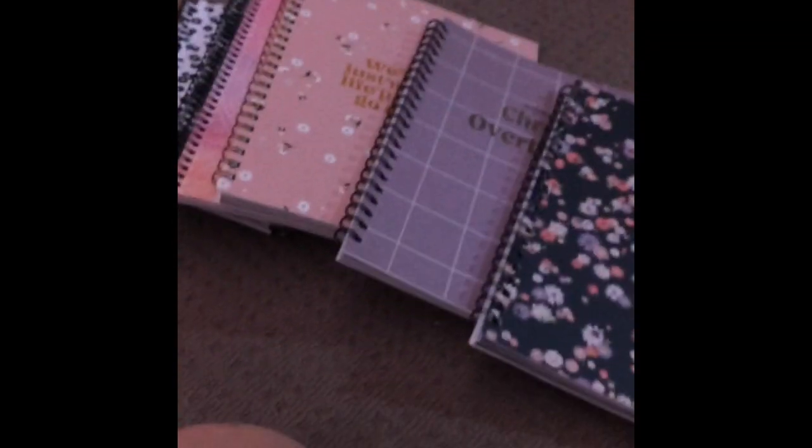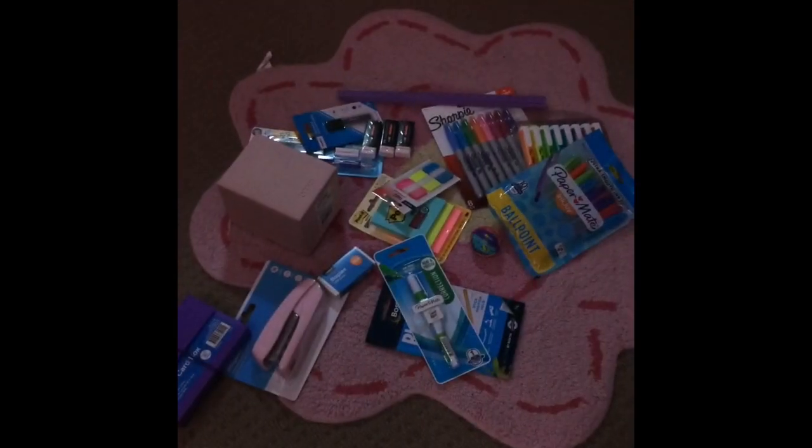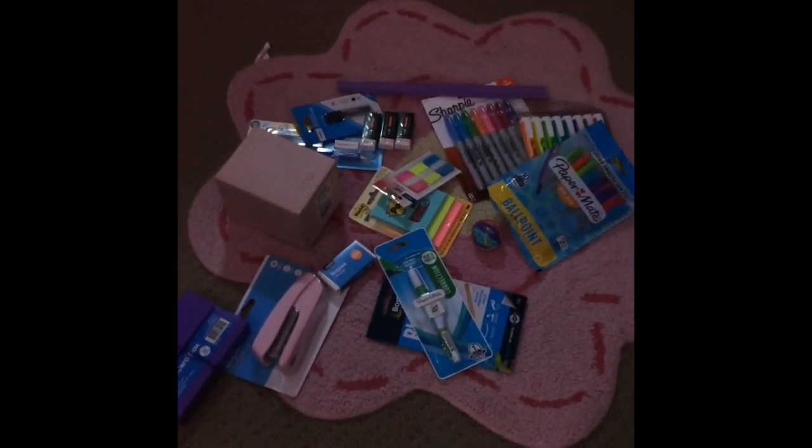And then we have this pretty flower one which I think I'll use for English and history. It also has those internal folder pockets. These are all my books for this year.